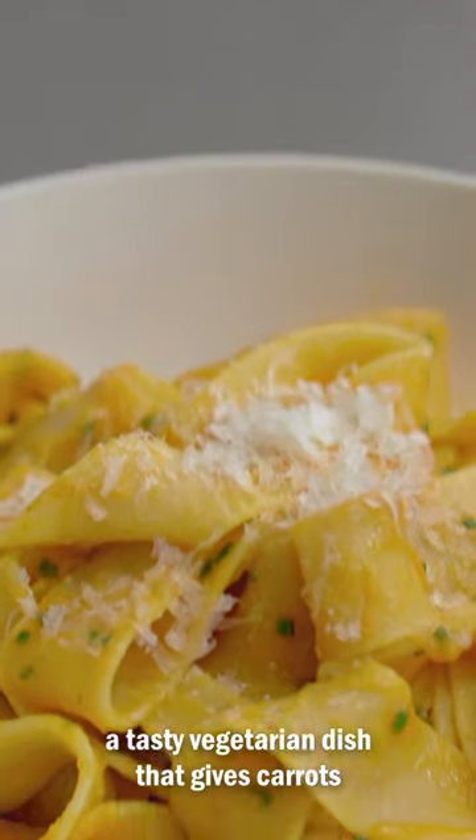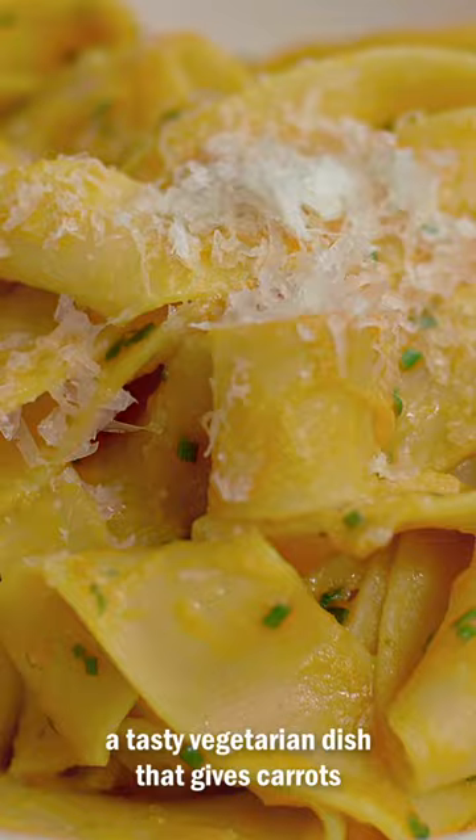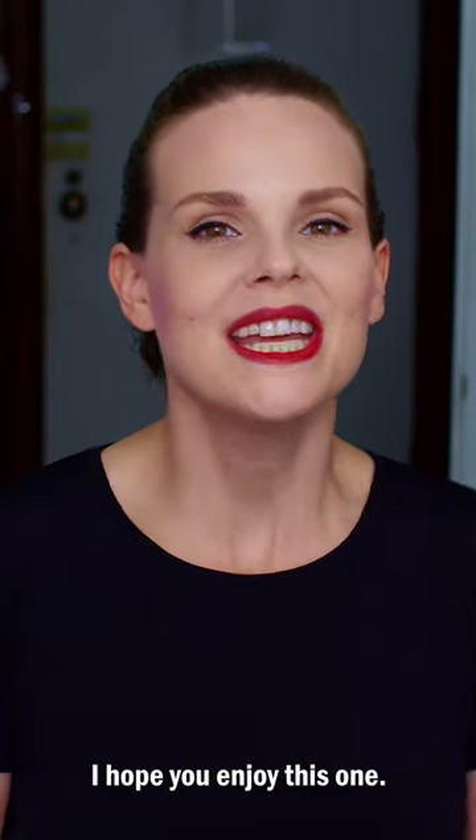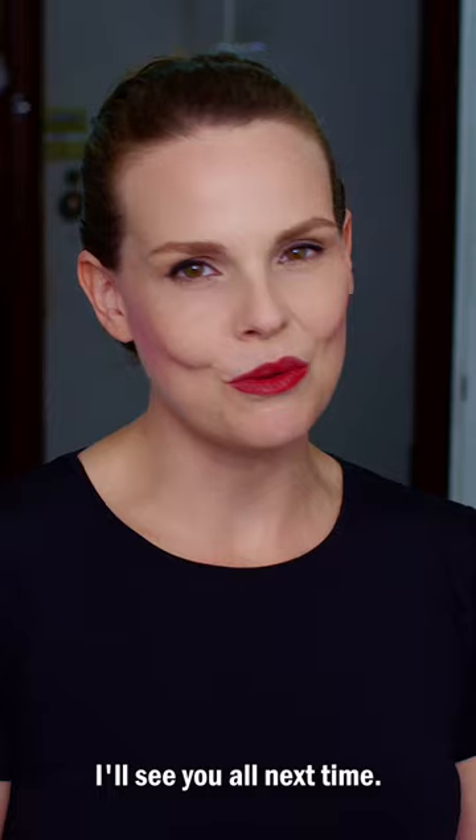And there you go — carrot miso pappardelle. A tasty vegetarian dish that gives carrots and onions the respect they deserve. I hope you enjoy this one. Thank you for cooking with me. I'll see you all next time.